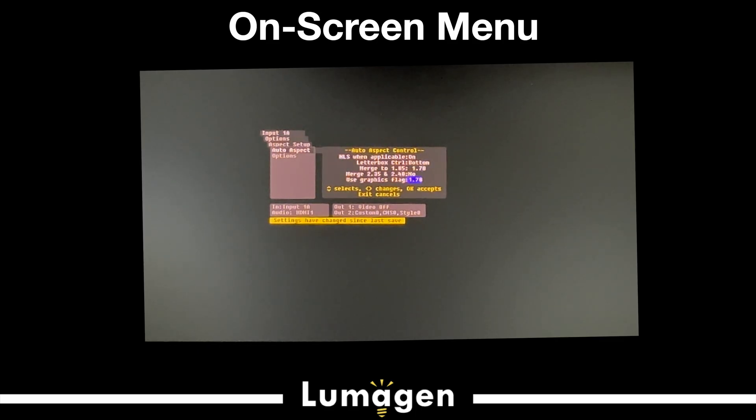The 'use graphics flag' is specific to the Kaleidoscape Strato, which reports content type metadata. If you have a Strato, you set this, and in the Strato you report that content. For their menus — which sometimes don't match any standard aspect ratio — it says 'we know you programmed this: if it's on, it's 2.40, 2.35, or 4:3.' So if you have a CinemaScope or 2.40 screen, it will project the menu system and library in that aspect ratio. You set the Kaleidoscape to 2.35 letterbox mode and select 'report content type metadata.'